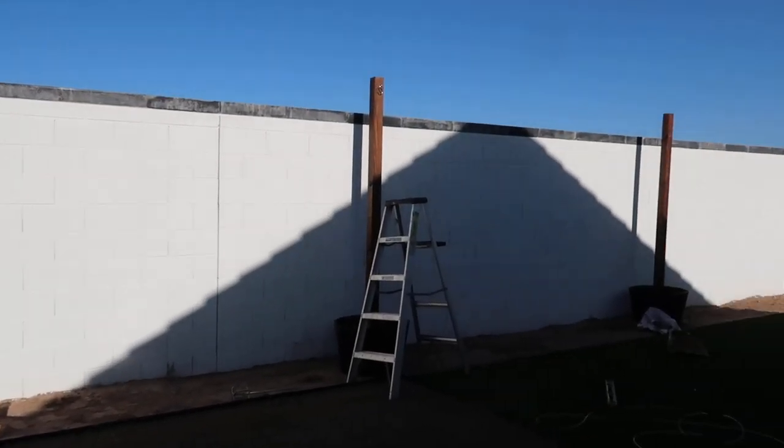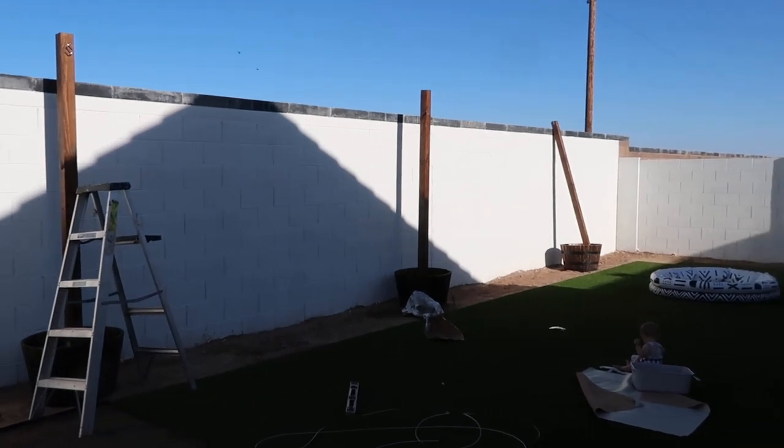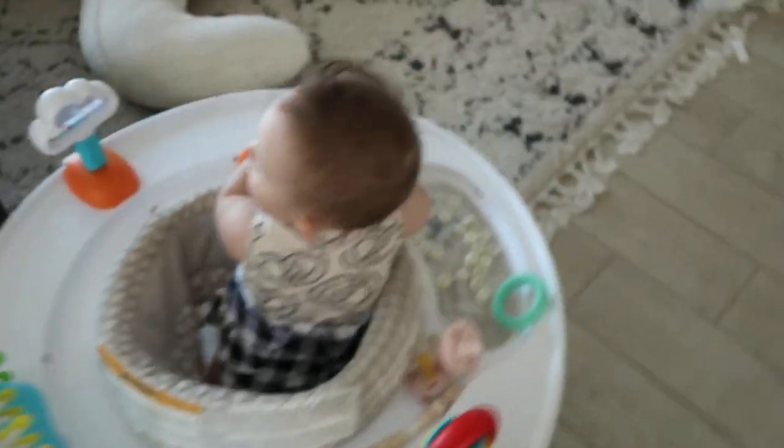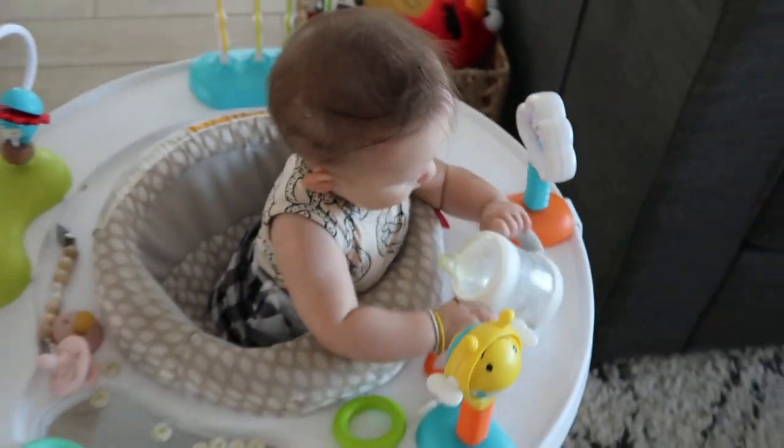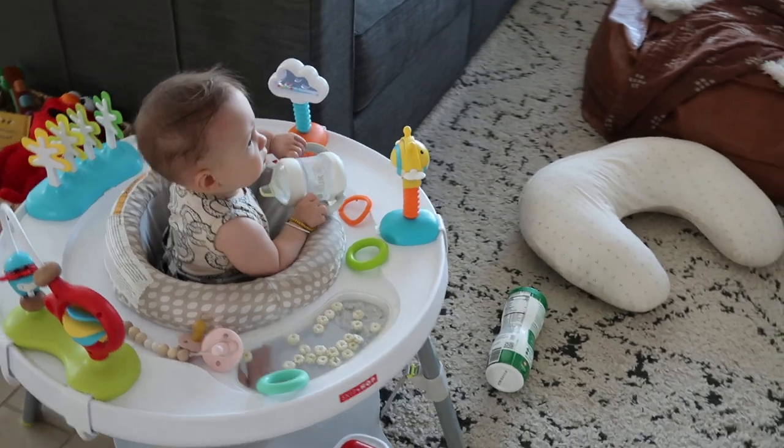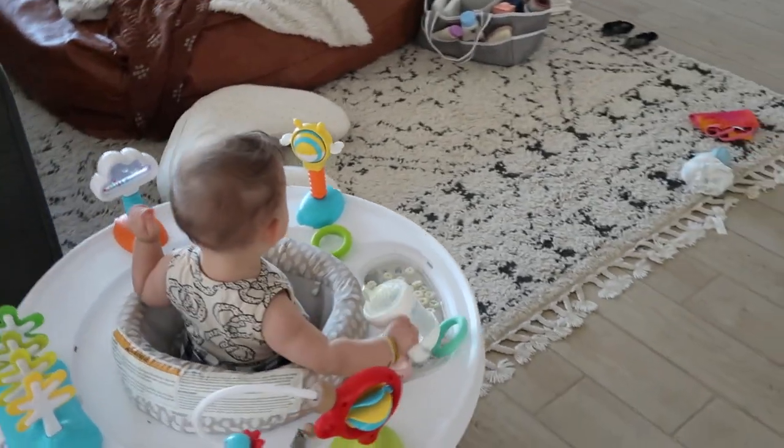Alright, so we've got three — I have four done, one more left. Moved the little lady into the house so we can watch some Carson Sesame Street, huh? You got your water. Alright baby. You play.